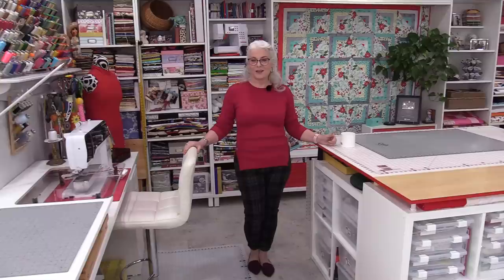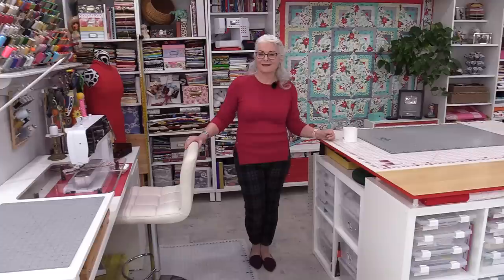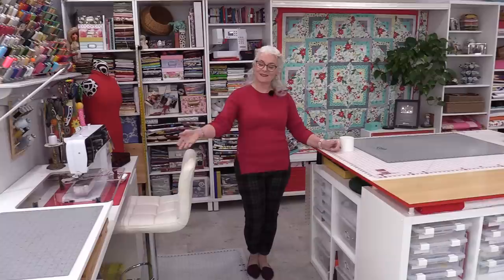I'd like to take time and thank you for watching my videos and joining me today in my sewing room tour. Even though you can't be here in person, I do appreciate you taking the time to spend it with me. Thank you for joining me today on SewVeryEasy. Feel free to subscribe and, as always, come on back — let's see what we're talking about next time in the sewing room. Bye for now!